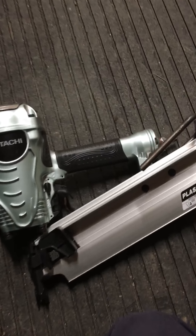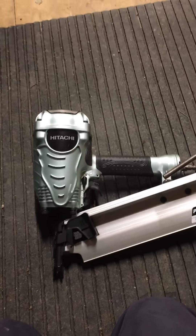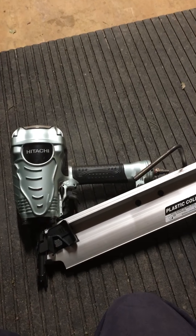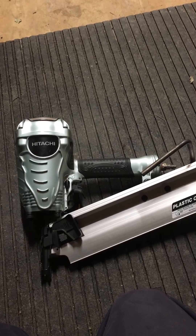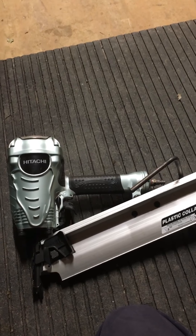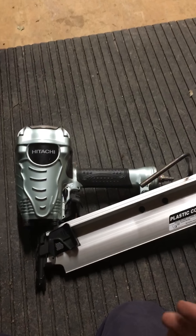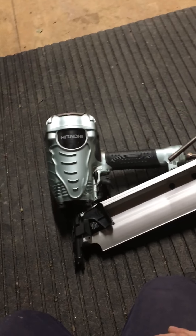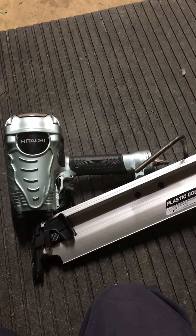The price of this thing was $199 regularly. I got a little bit of a discount when I bought it — it came out around $170 to $180. The others, like a Bostitch, which is what I was comparing it to, was like $240 for a comparable model. So I went ahead and went with this one.